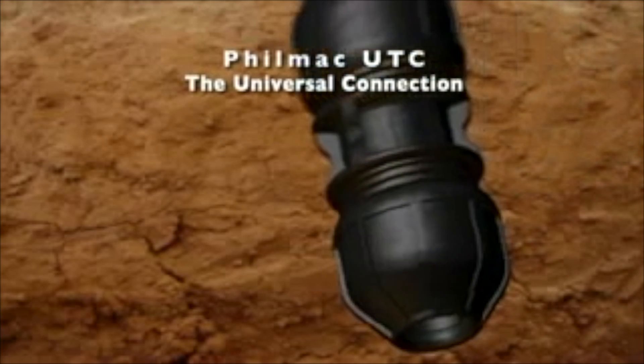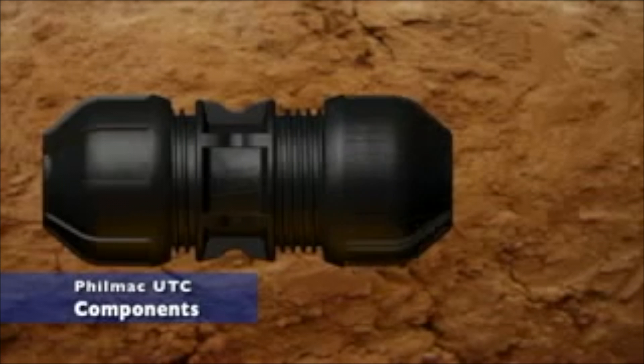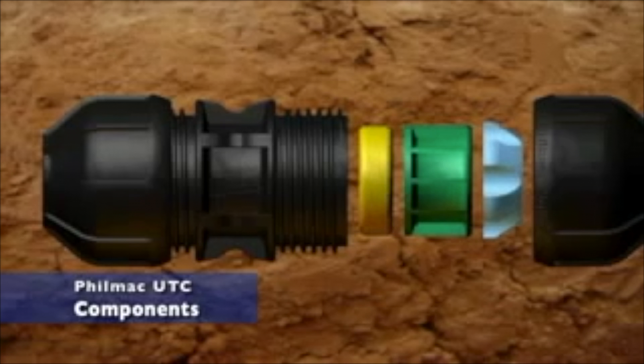The Filmac UTC, the universal connection. The Filmac UTC fitting consists of the following key components.